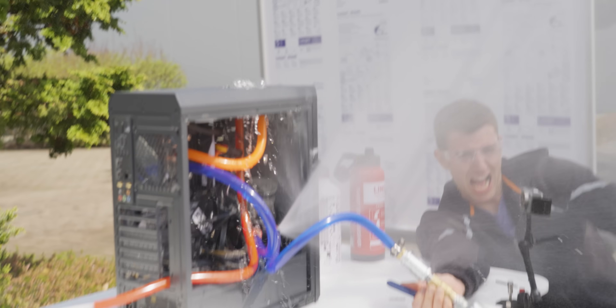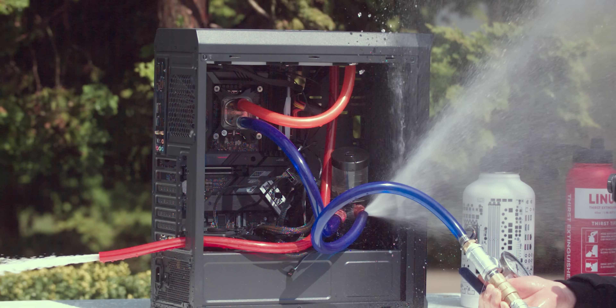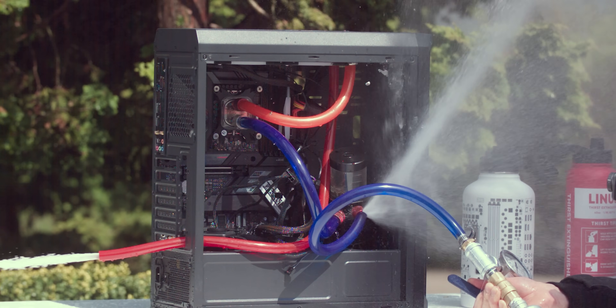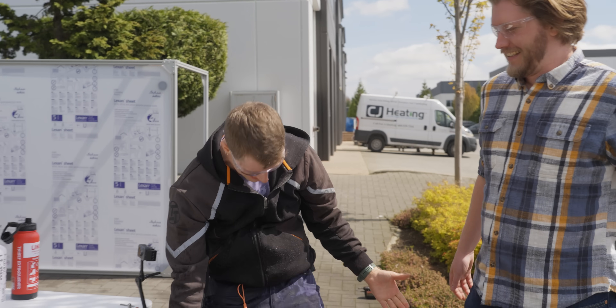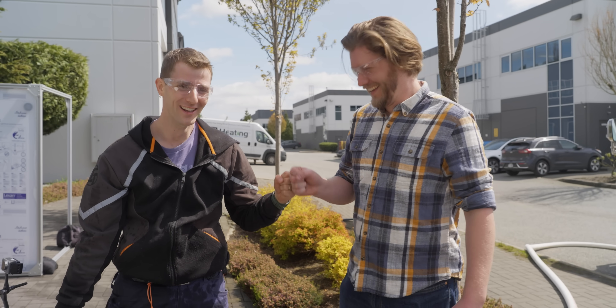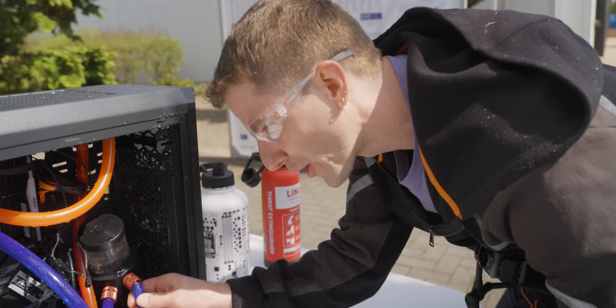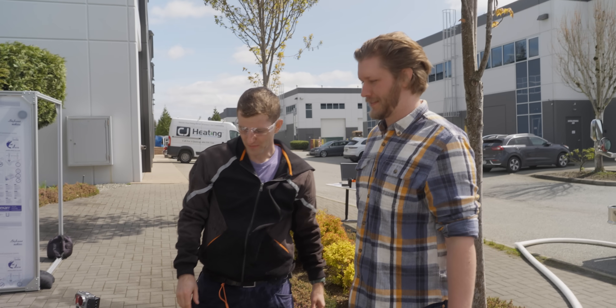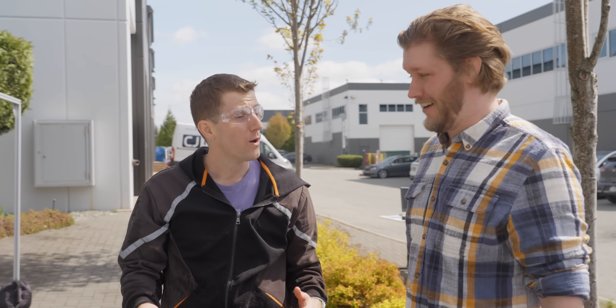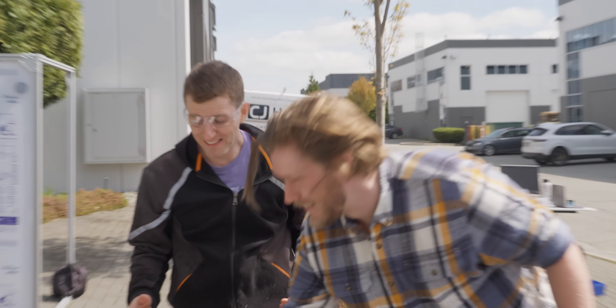One of these old bits power compression fittings finally partially let go. One tricky thing I didn't anticipate: what this pressure was going to do to the water's temperature — it's getting hot. Water cooling with the fire hose. It's pretty warm; may not be that effective.